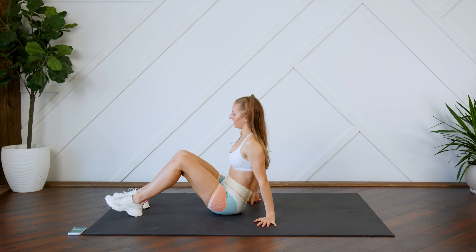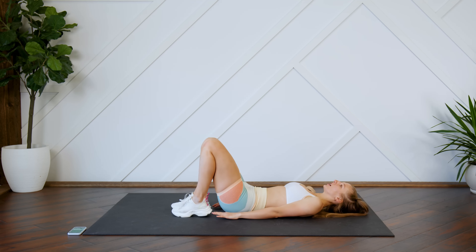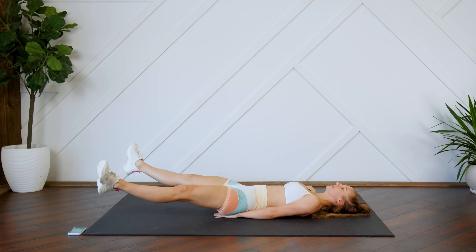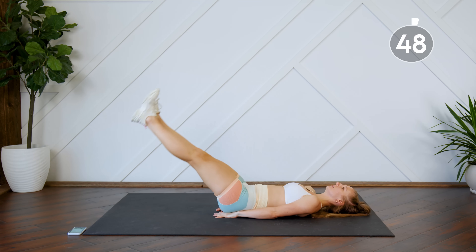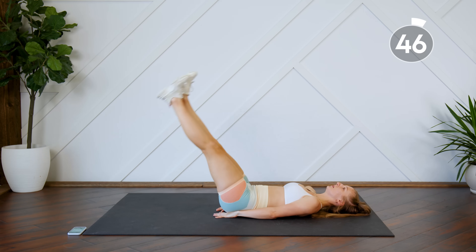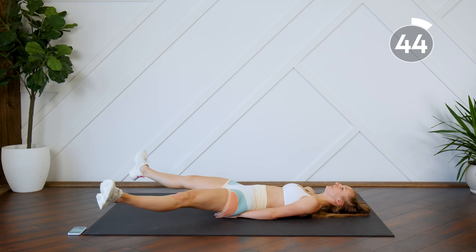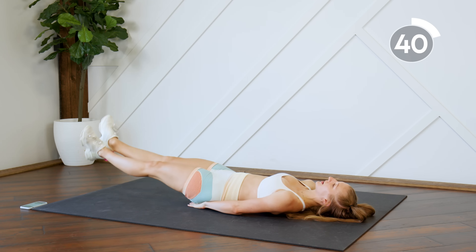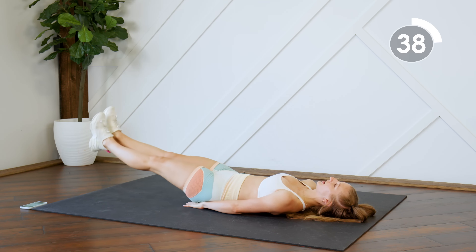Alright guys, we're first going to start off on our backs by doing a leg drop. At the bottom of your leg drop, you're going to open the legs, close them, and then bring them back up. Make sure you're pressing that lower back into the floor — fire up those lower abs.